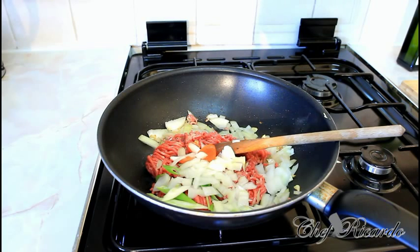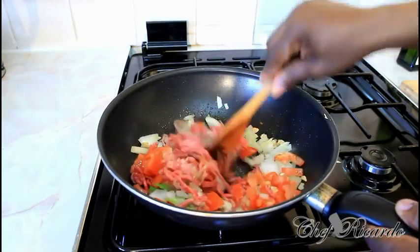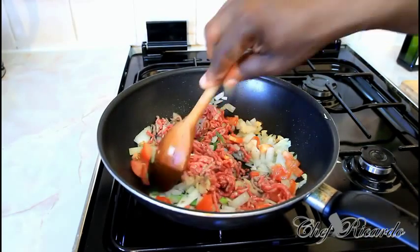This is beautiful and really nice — I know you're going to love it. Now I'm going to add the meat and let everything cook really well together. Put a little bit more heat on.